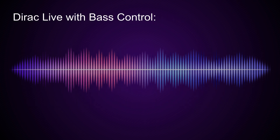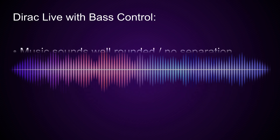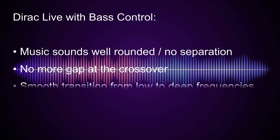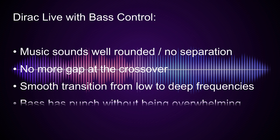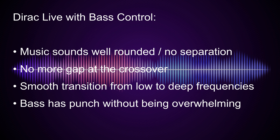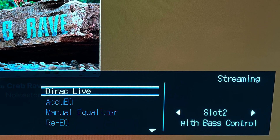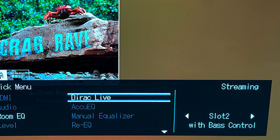With the third filter featuring Bass Control, the music sounds complete and well rounded. There is no sound gap at the crossover frequency anymore, and the bass smoothly transitions from the main speakers over to the subwoofer — the speakers are perfectly marrying to the subwoofer. The bass also has more punch in general, and that punch extends through all parts of the song, being powerful all the way around without being overwhelming. I'm impressed already at how much better my setup sounds with the help of Bass Control.